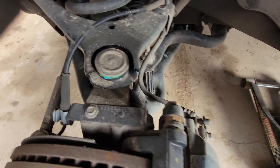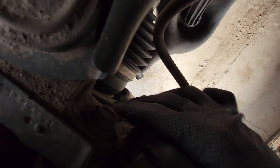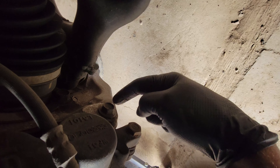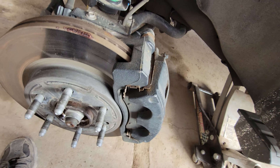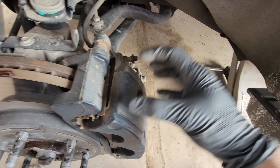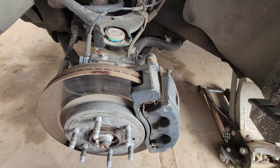After you get your pads off, you're going to want to get an 18mm on that breaker bar — it'll be this top bolt here and this bottom one right here. This takes the whole caliper bracket assembly off. The caliper itself has the plungers in it; the bracket is what holds the pads. I'll do those two steps and we'll be right back.